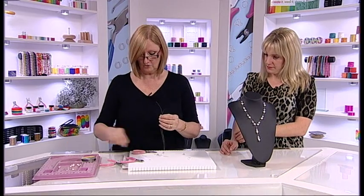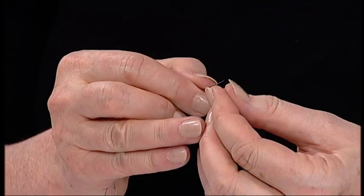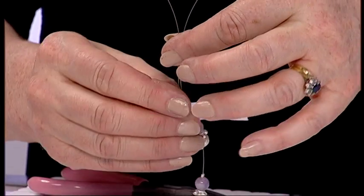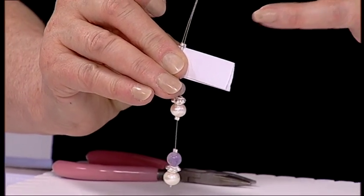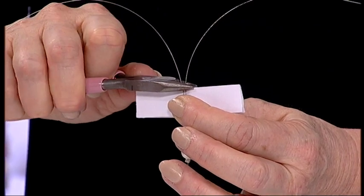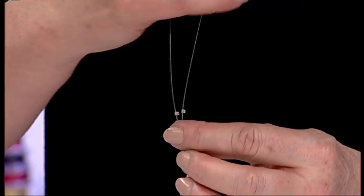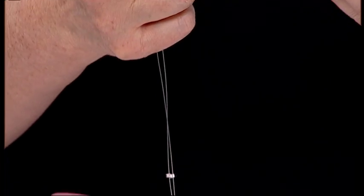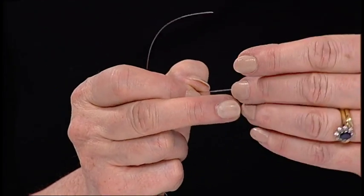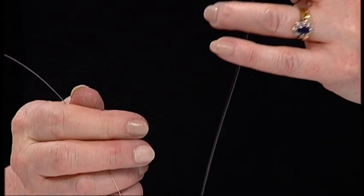So then you want to take a couple more crimps and place one on either side to start your necklace. Do the same as we did before — use your trusty bit of paper. Just let those crimps fall until they sit on the top of the card, and then you crimp, so you know they're in the same place. Take those off, and you continue on with your pattern. So I'm going to put a larger bead, and this time one of the tiny, tiny little beads, and another bead here. That's my pattern of beads.